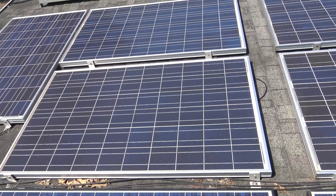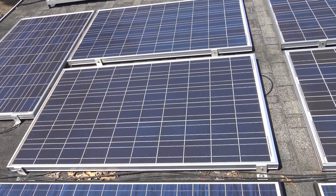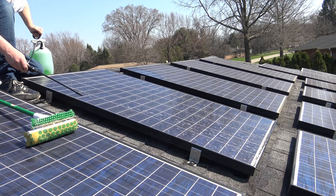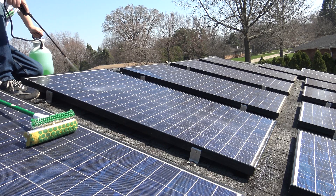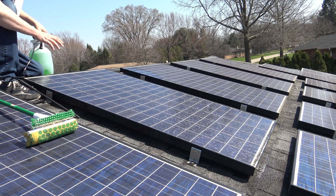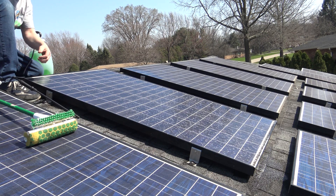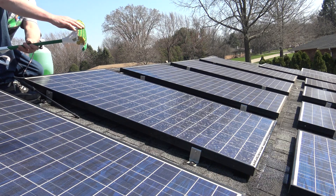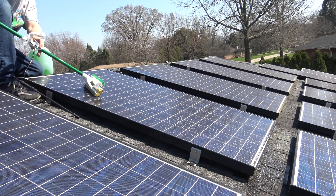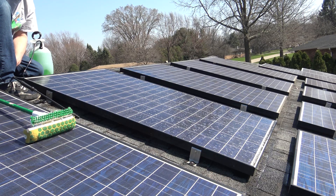Up here on the roof, take a look at the panels. You probably can't see much in the video but they are filthy dirty. We just want to soak down this panel with the Simple Green — cover the entire panel and let it sit for a minute or two. It's going to lift all the dirt and grime. Then I just use a simple mop like this — I use the sponge side. I'll go over the entire panel, and then I have the garden hose up here to go ahead and rinse it off.